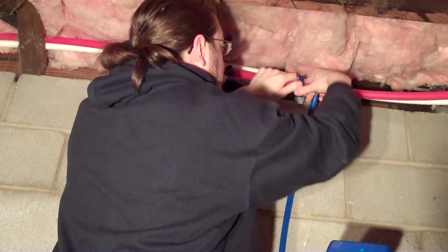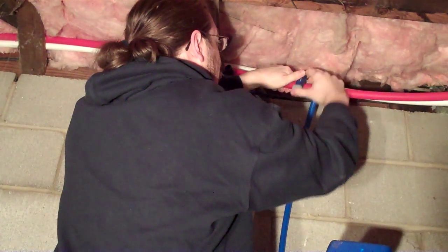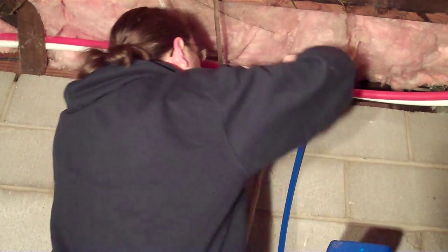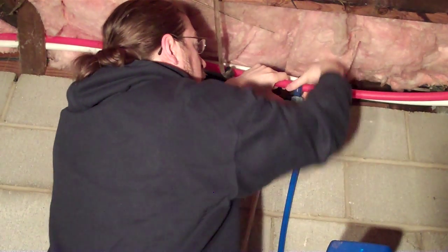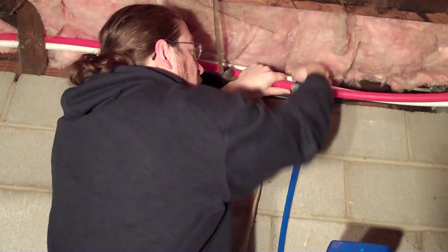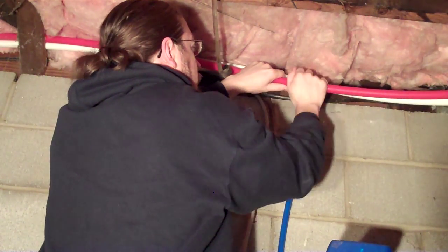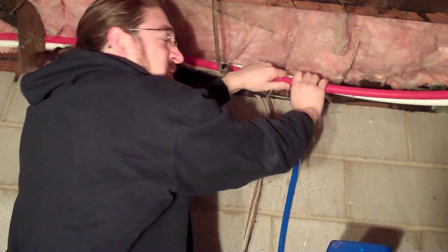We're using a regular pipe cutter that we would use on copper pipe. It gives us a relatively smooth cut on the PEX and doesn't crush the pipe too bad, but that is the main concern — is crushing the pipe while we cut it.